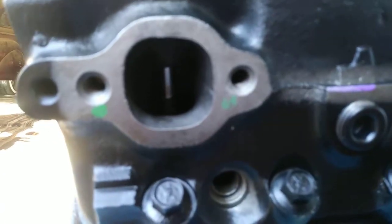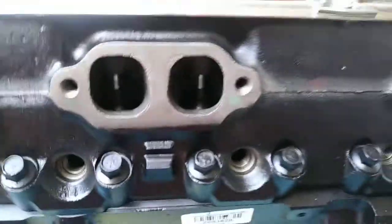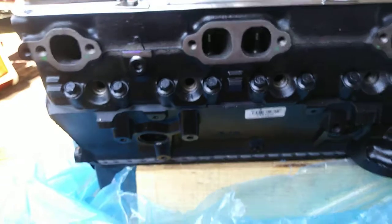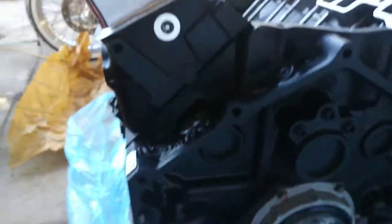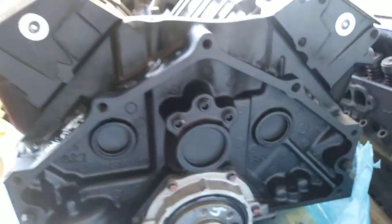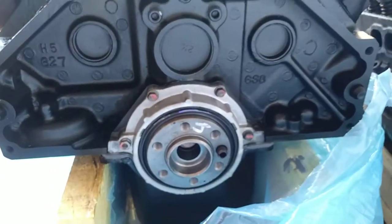It's pretty nice. I'm gonna paint it probably red - I don't really like the Chevy orange, I like the Ford red even though it's a Chevy. I just like red better. Here's the back of the block - everything's brand new. It's gonna go perfect for the Mac Dre van.